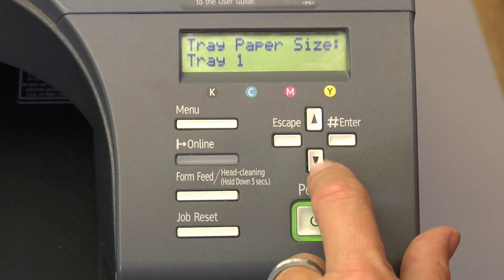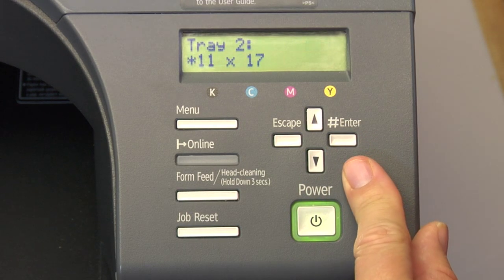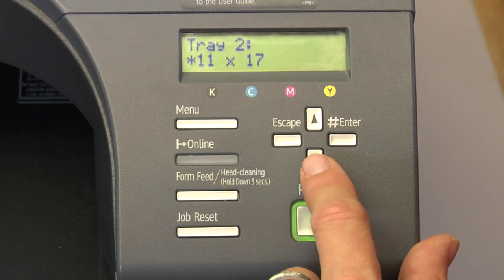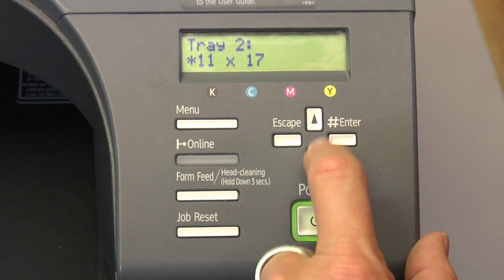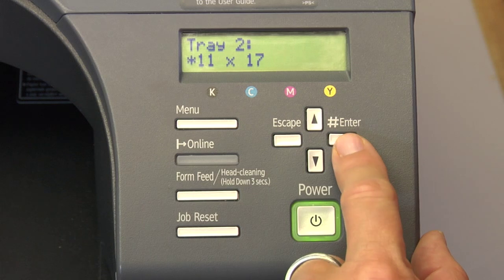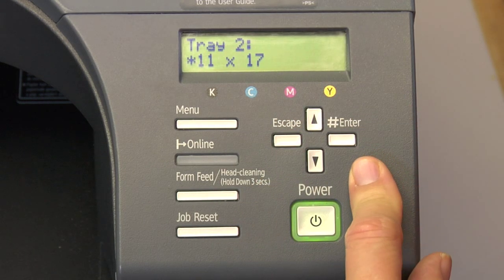Now we're going to go down to tray two. Arrow down to tray two, press the enter key, and we're going to choose the 11 by 17. Make sure you arrow down or up to find 11 by 17, then press the enter key to make the asterisk appear. That means 11 by 17 is selected.